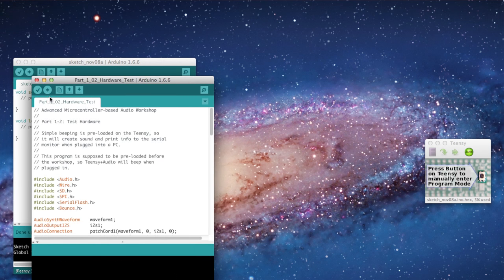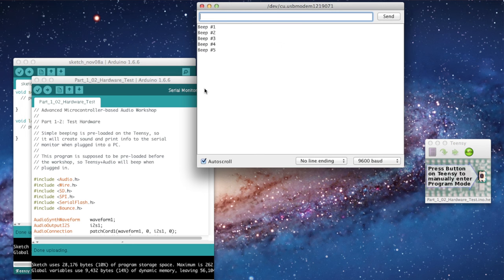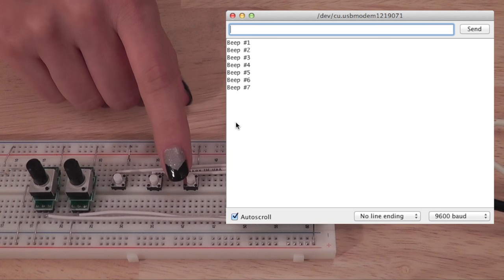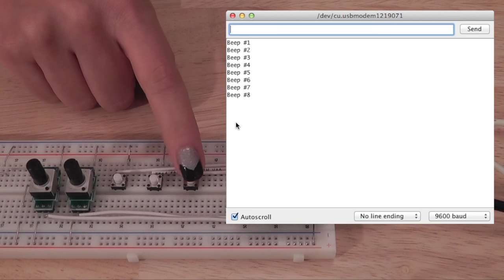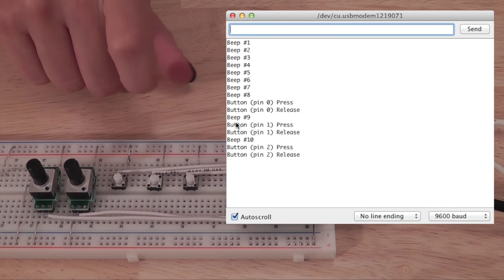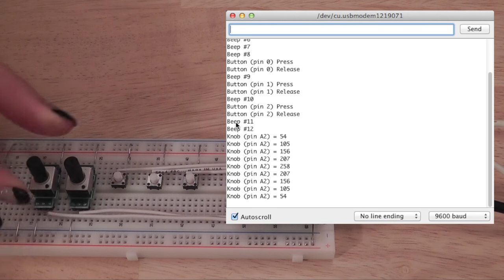The first sketch we're going to load is Hardware Test. This will verify that your board is set up correctly and all your components are working. Once it uploads, you should hear a beeping sound. You want to open up your serial monitor next, and as you press the buttons, you should see a readout — digital 0, digital 1, digital 2, and analog A2 and analog A3.